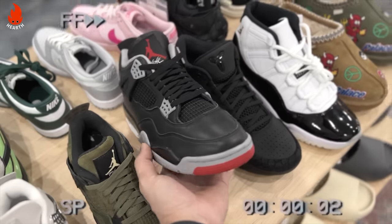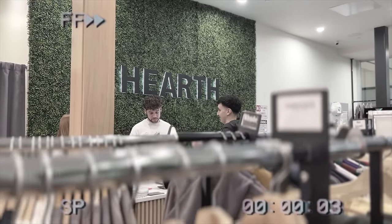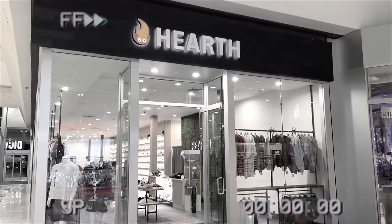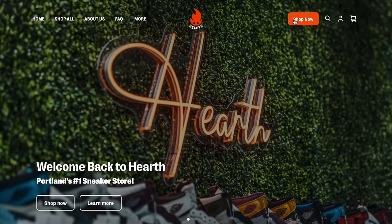When I was at Hearth to pick up the Black Cement Reimagined Fours, I saw these sitting there and figured I'd grab them to give you guys a review, even though I wasn't sure if I wanted to cop yet. They let me borrow them, so shout out to them. If you haven't heard about them, I'll link them in the description — they've got a dope store at Washington Square Mall and also at Clackamas Mall, and you can shop on their website online as well.